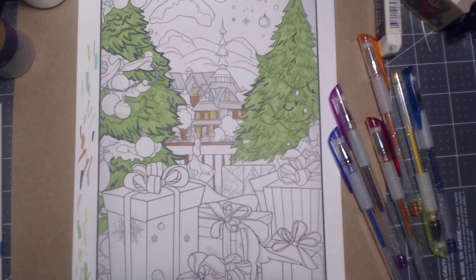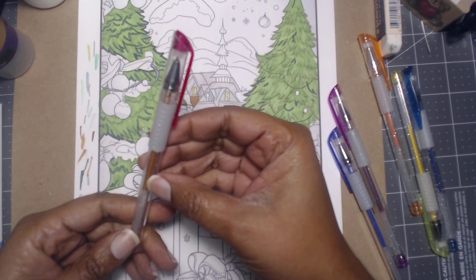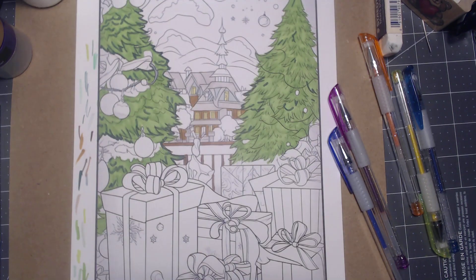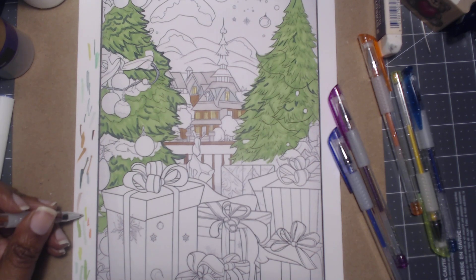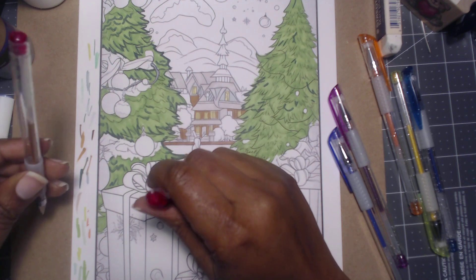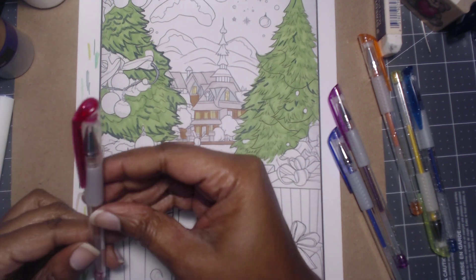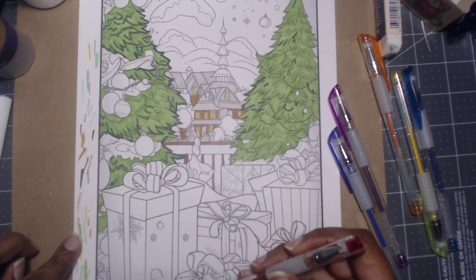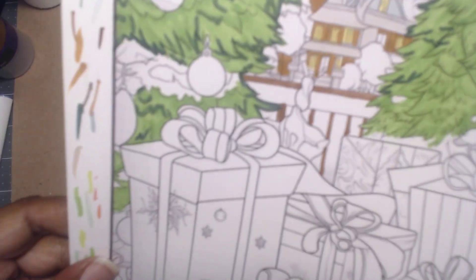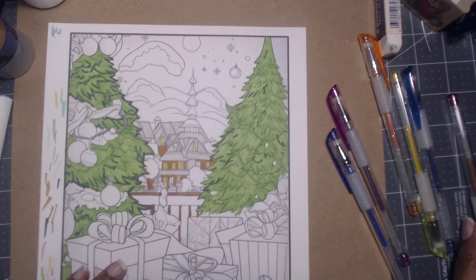I'm going to use these colors. Now this does not look like it's going to be the right color, but let's go ahead and see. Yeah, it is not the right color — that is crazy. I'm going to put that to the side. I thought it was red; it is not red. It is orange. See, look at that — they don't match.